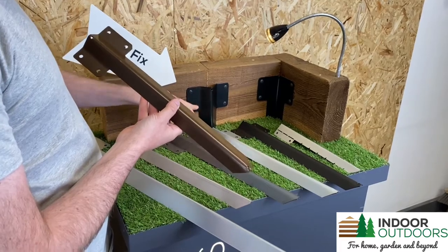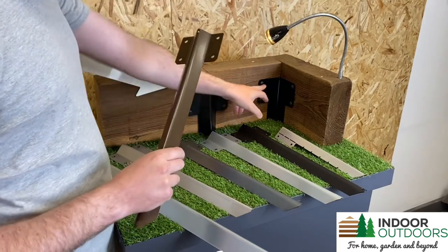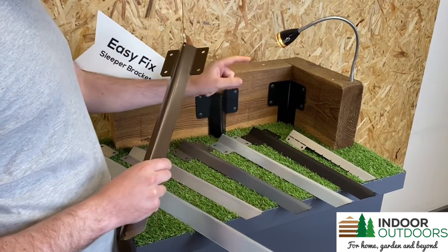So I designed a metal bracket and you simply bang it into the ground and screw it onto the back on the straight join. And we also now do a corner bracket, an adjustable corner.